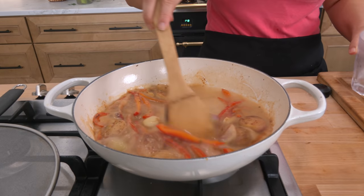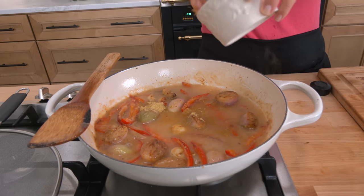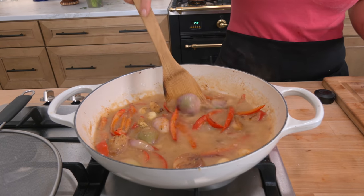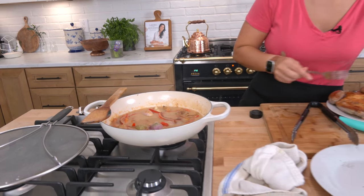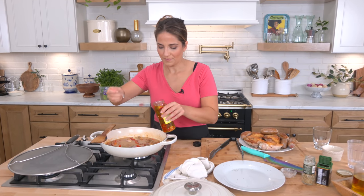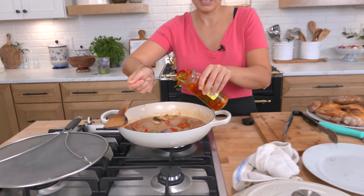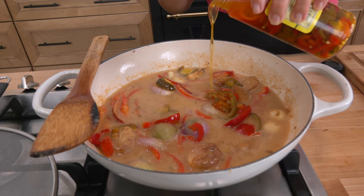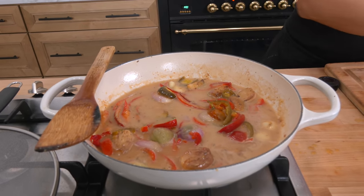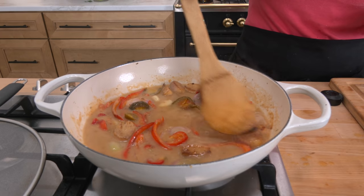Let that reduce. Add your stock — I just use water and some bouillon powder. Combine that all together and let it come to a simmer. While that happens, add in some of the cherry peppers — how much you add is totally up to you. I add quite a few because I want this to be nice and spicy. Then add a little bit of the brine as well. Once that comes to a boil, add in the meat and pop this into the oven.